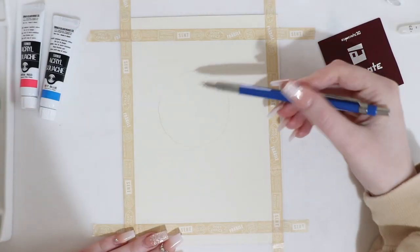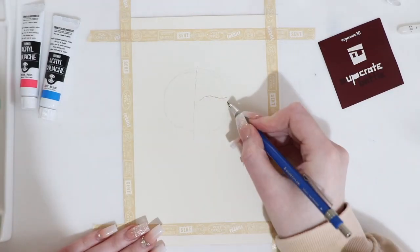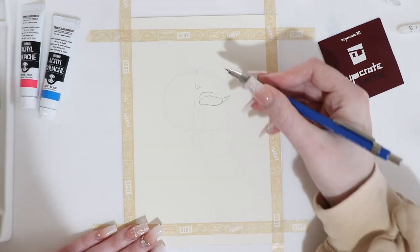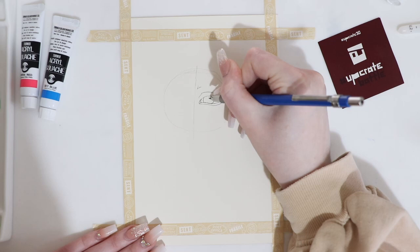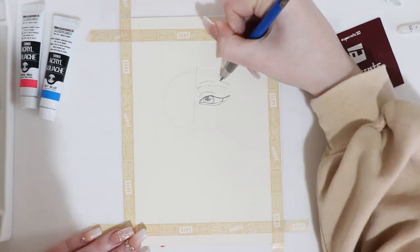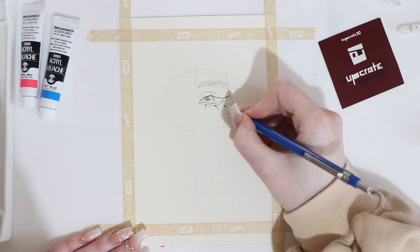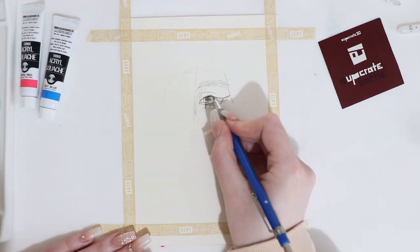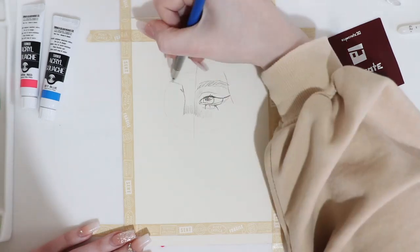Hey guys and welcome back. Today I have an Upcrate unboxing for you. The first thing included in this box was nylon brushes. The nylon brushes are made especially to be used with Turner Acryla gouache. These brushes are easily cleaned with water and dry particularly quickly as their handles are hollow. That came in a set of three and they were used for acrylic gouache.